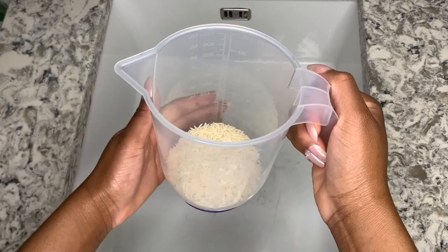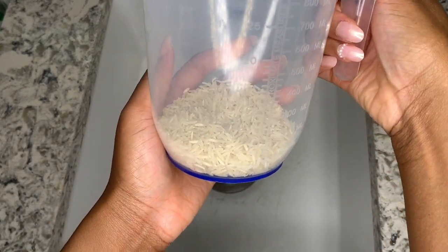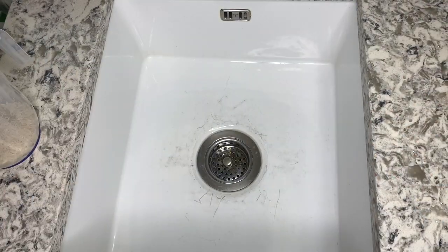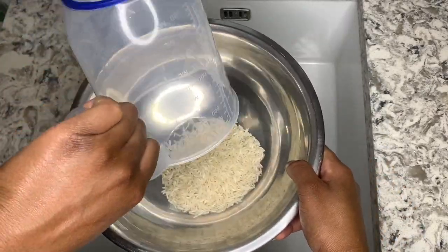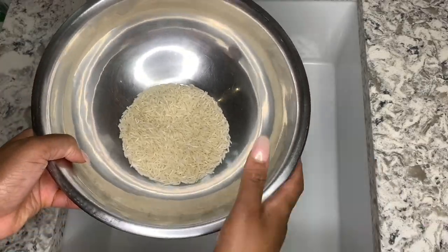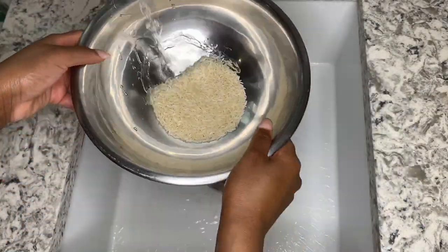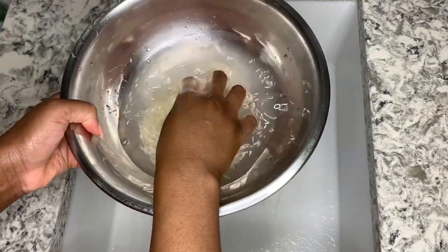At this point you'll measure out roughly around about 200 ml of white rice into your measuring jug. Get your bowl and add the rice in. Rinse your rice roughly two to three times to get all the dirt out of it from when it has been processed.